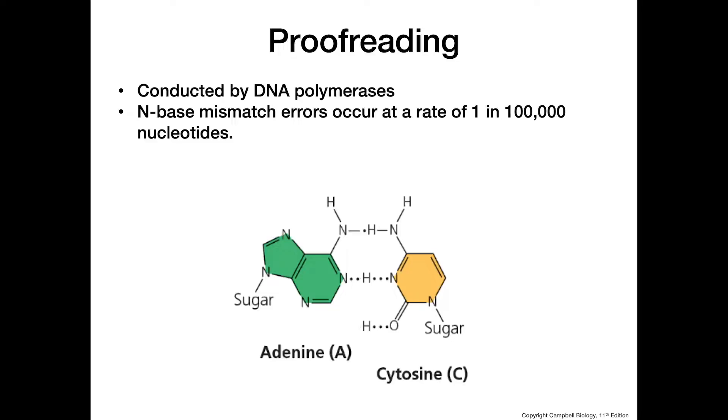When polymerase is adding nucleotides, there's a mismatch rate of only about one out of every 100,000 nucleotides added. That's already a very low error rate, but when we add proofreading on top of that, the error rate drops even further to only one out of every 10 billion nucleotides being incorrectly paired.